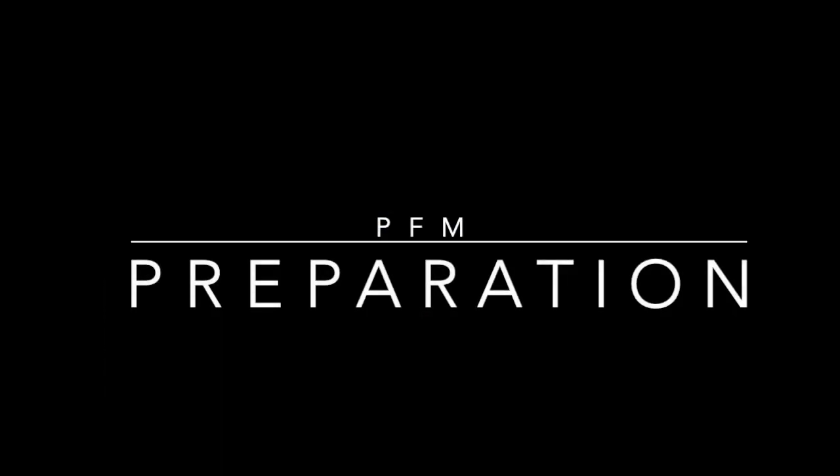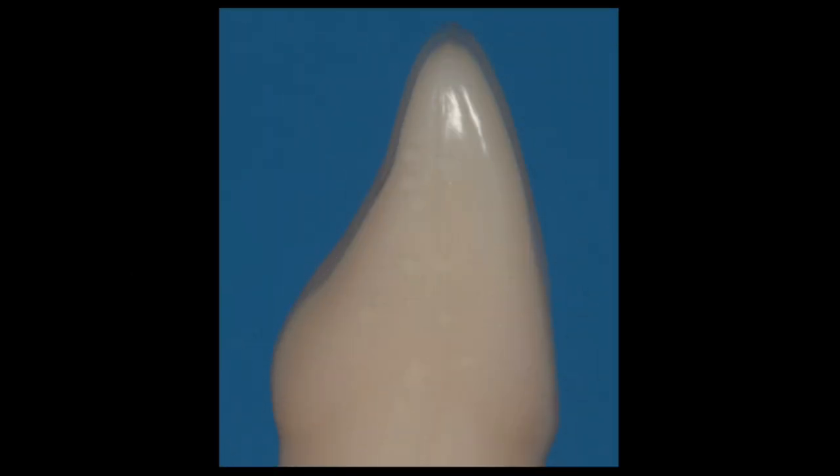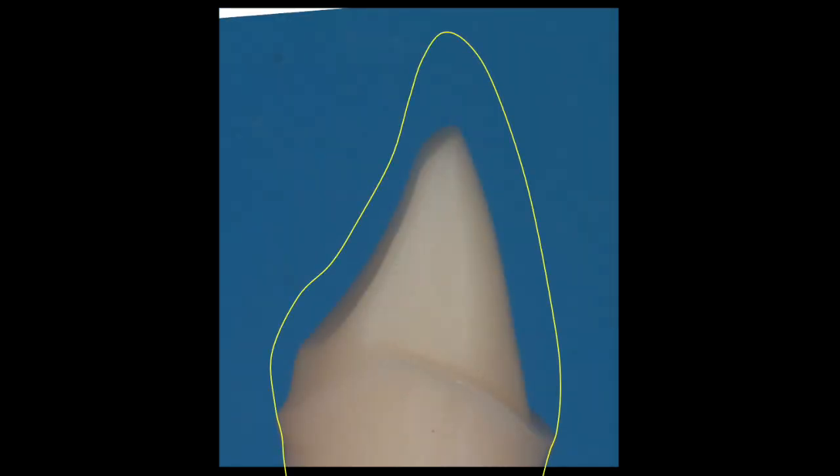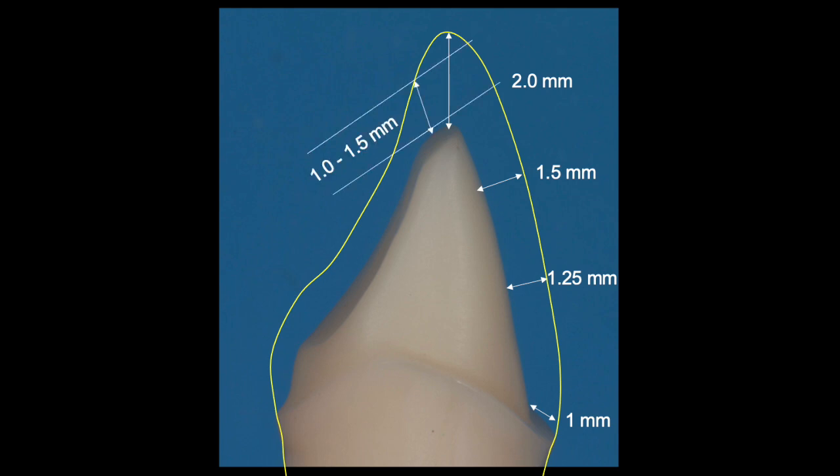Today we're going to do another PFM preparation — this time it's tooth number seven on the Kilgore typodont. It's important to remember that the PFM needs to be prepared not only for the ceramic but also for the metal and the opaque. We need measurements like two millimeters of incisal reduction, 1.5 in the incisal facial, 1.25 in the mid facial, and 1 millimeter at the shoulder area. Your lingual clearance needs to be between 1 and 1.5, and we like to have a faucet that's a millimeter and a chamfer approximately 0.5 millimeters deep on the lingual.